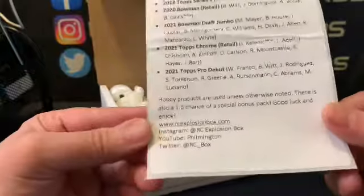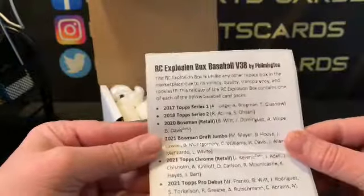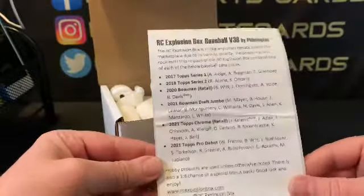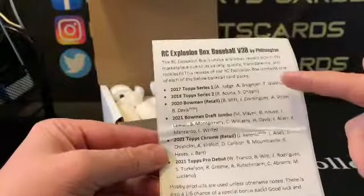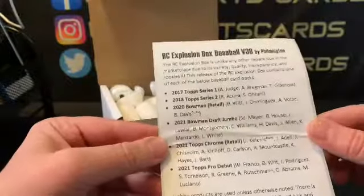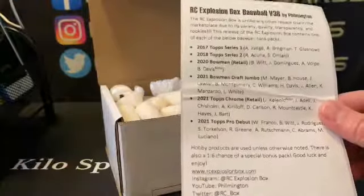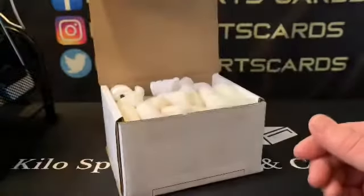He puts out a lot of single orders — I think there's a hundred or something like that that you can try and grab. So there's the information if you want to check him out. This is version 38. I have two boxes so I'm not sure if this is the newest one or not — I got kind of behind. He does a really nice job listing what rookies you're looking for each year, because I don't always know. Like I wouldn't have known that Glasnow and Bregman were in the 2017 set. There's also a one-in-six chance of a special bonus pack, so let's see what we can get.